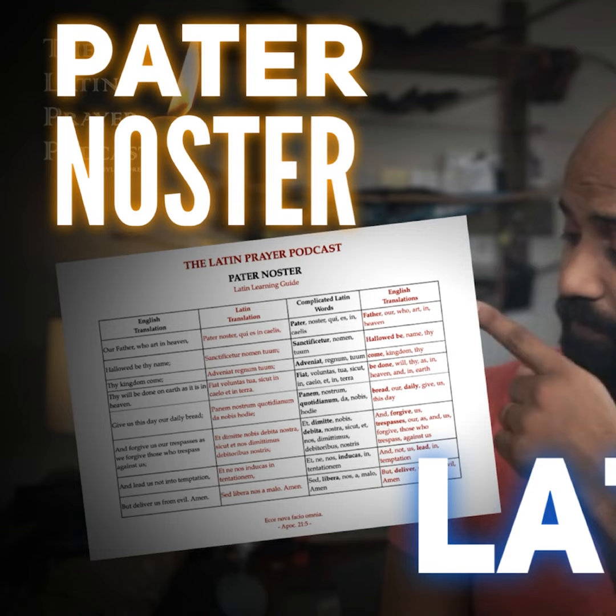The next part is 'And forgive us our trespasses as we forgive those who trespass against us.' In Latin: et dimitte nobis debita nostra. Dimitte sounds like to dismiss — and that's where we get the word forgive, to just dismiss it, to set it aside. So et dimitte nobis is 'and dismiss us.' Debita looks like the word debit or debt — this is where we get trespasses, our debts. So et dimitte nobis debita nostra means: and dismiss us our debts.